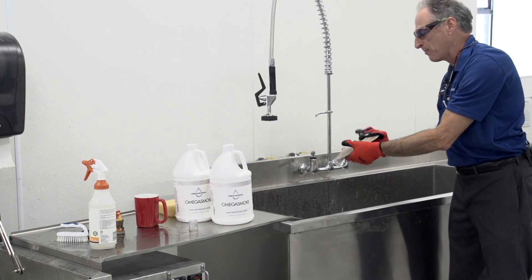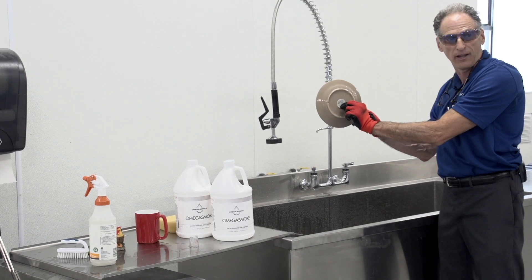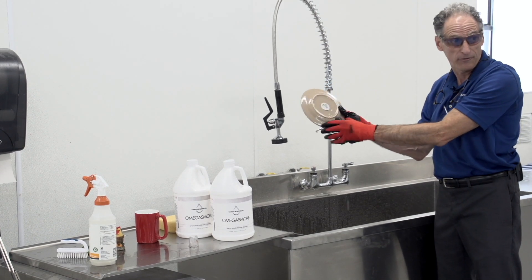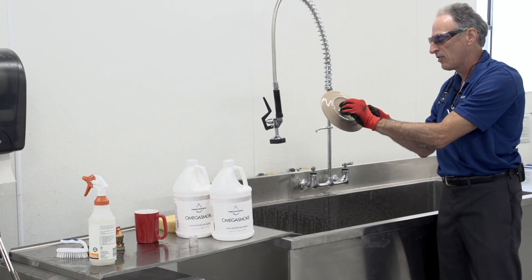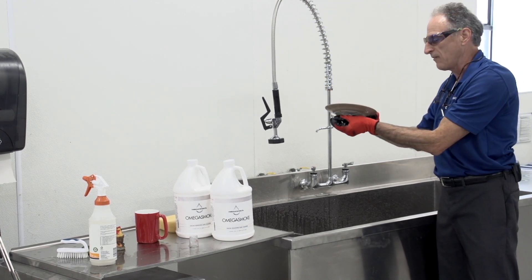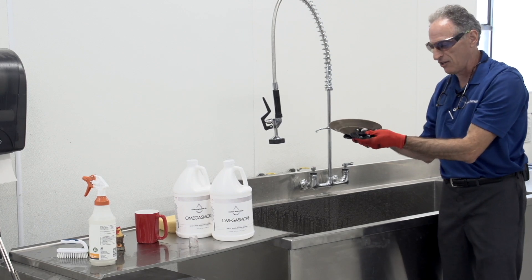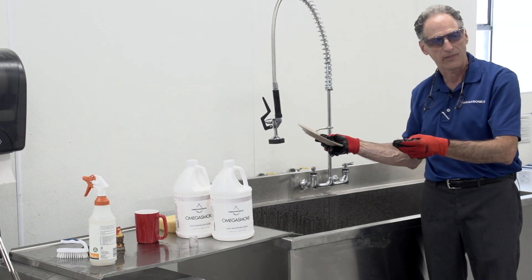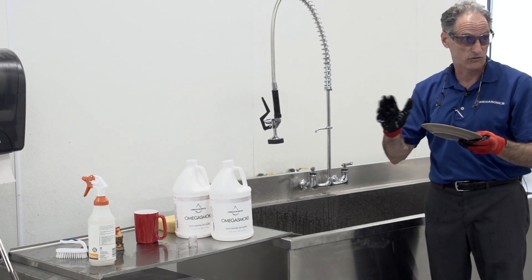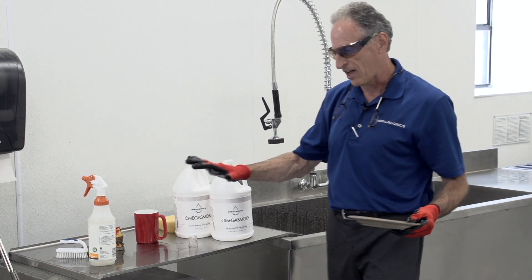A question that comes up: what if the item I'm cleaning has a sticker on it? The sticker will likely come off because we're soaking it in hot soapy water. If it's just a price sticker on a dinner plate, generally not an issue. But if it's an authentic provenance sticker or label, that product should probably be hand-cleaned with a sponge instead.